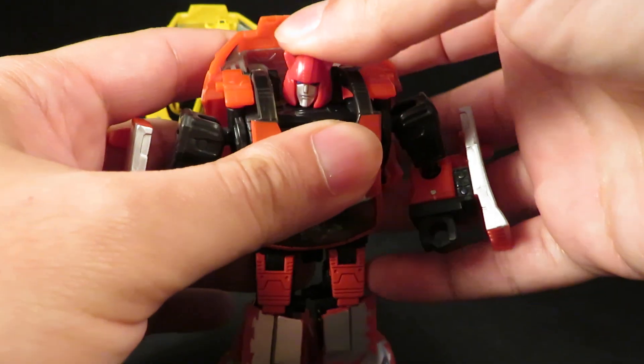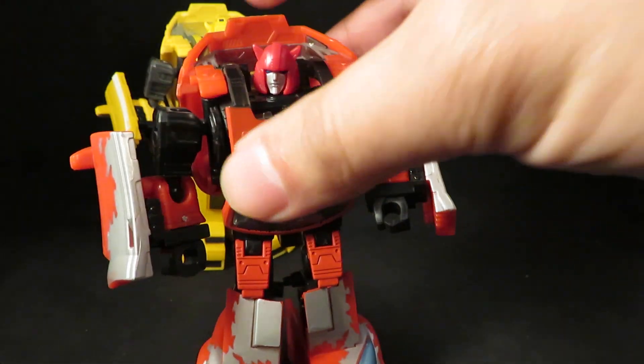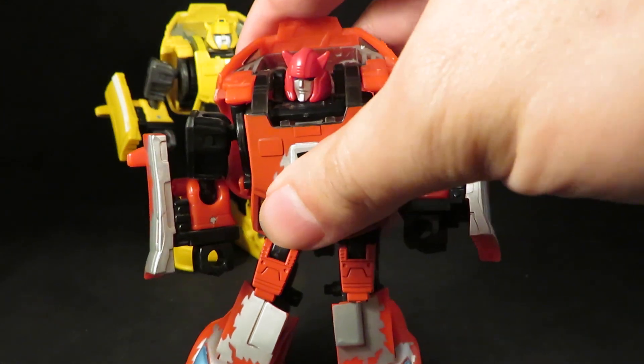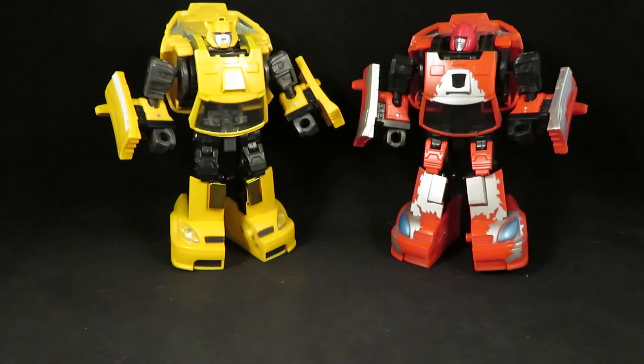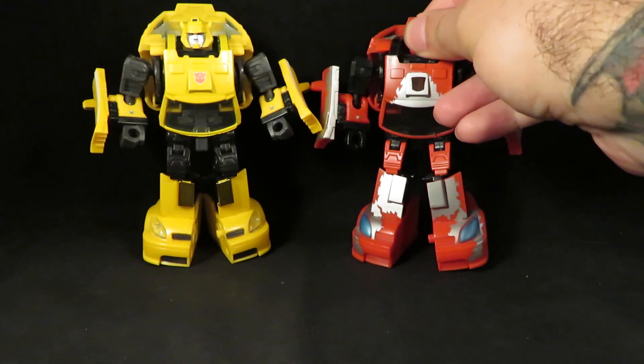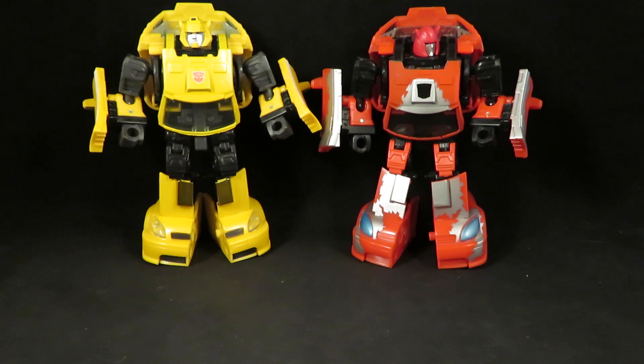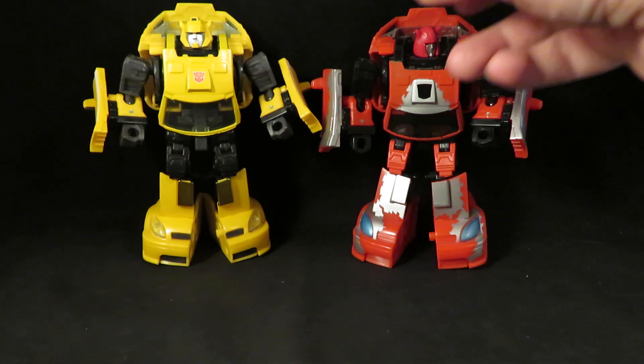This Cliffjumper has a new head — I did a head swap. I've done two head swaps. Originally I did a head swap with a Fall of Cybertron head, and then I did another head swap.